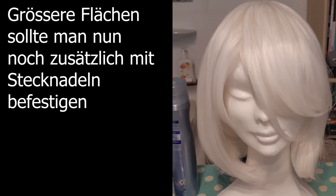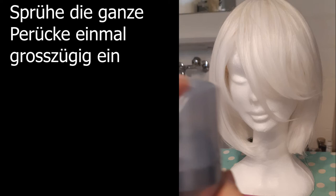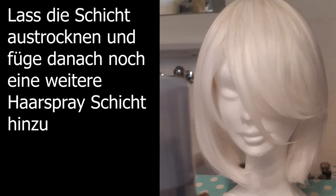Now for bigger hair parts, you may wanna thin them down. For the next step, we're taking out the hairspray. Spray over the entire wig one good time, let it rest and sink in, and make another layer of hairspray.